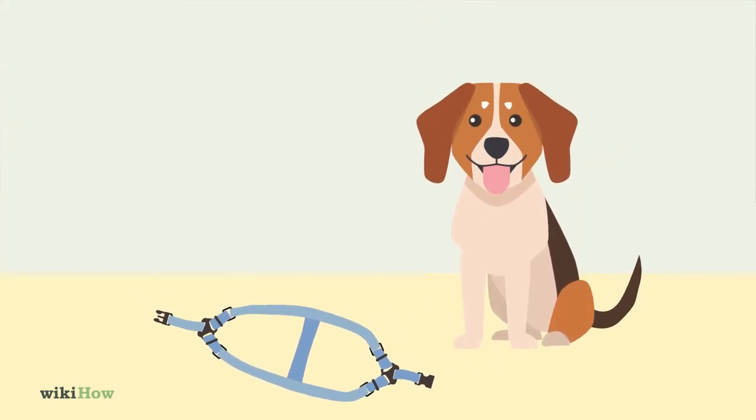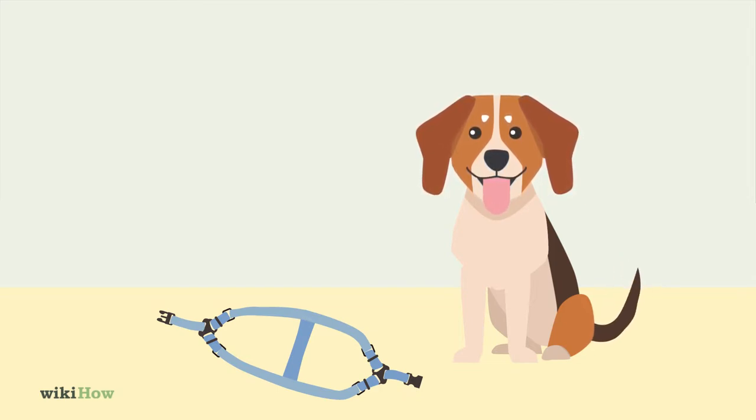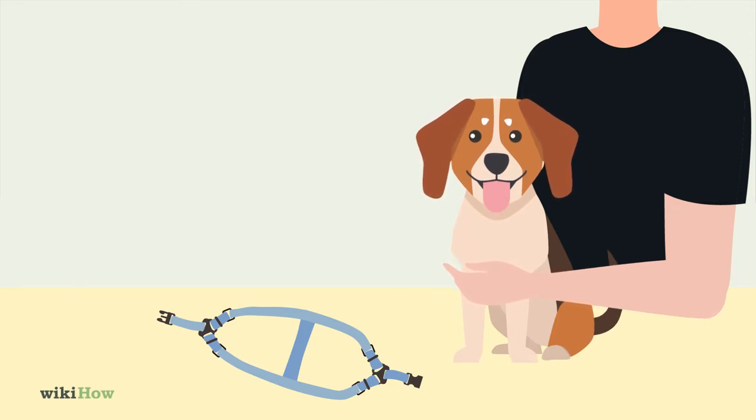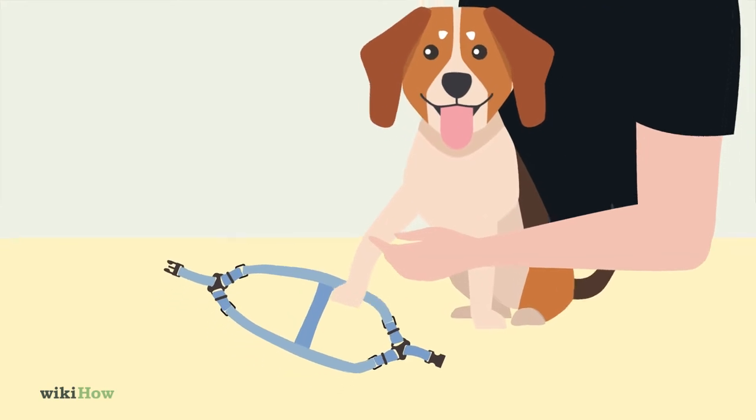Position your dog behind the harness and command it to sit and stay. If your dog doesn't know how to sit and stay, have another person help you hold the dog in place if possible. Next, guide your dog's front paws into the correct loops one at a time.